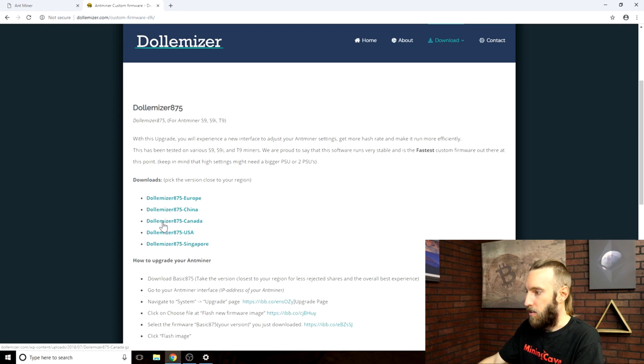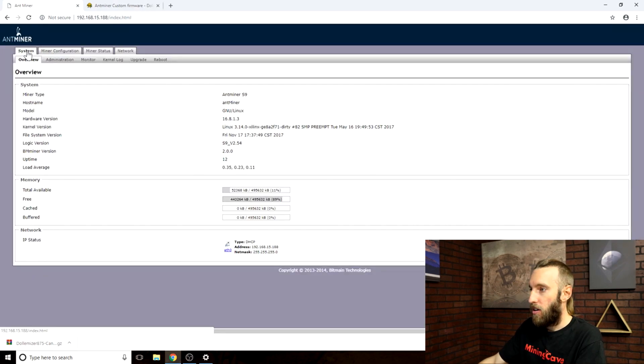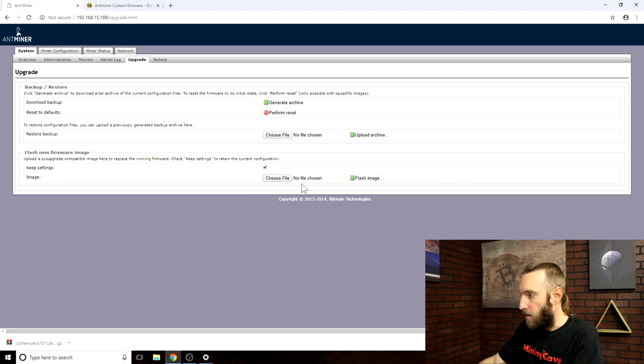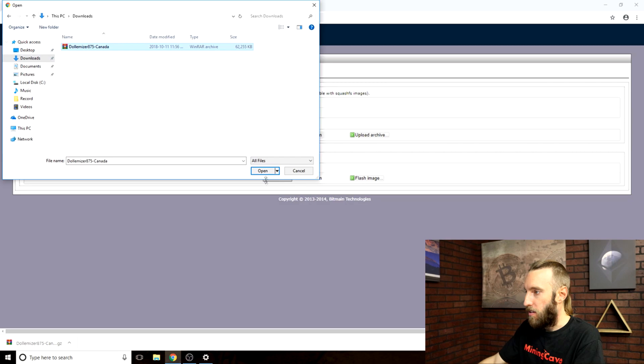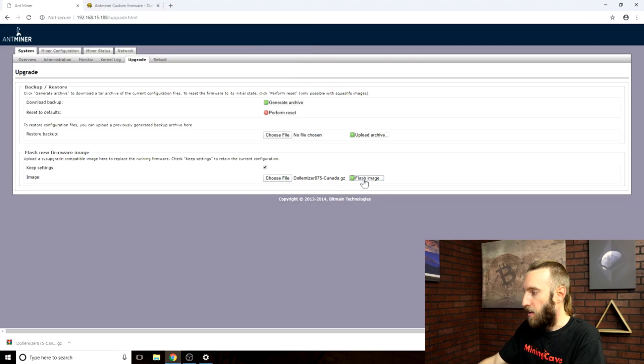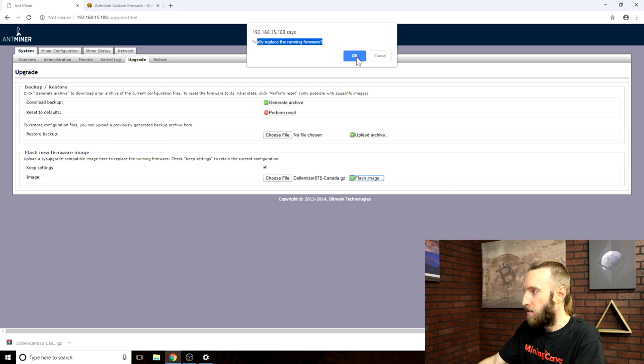Go into the firmware section and download the correct firmware for your location. In this case I'm gonna use the Canada version — wait until the download is complete. Note that this firmware is only for S9 miners, so do not use it for other types of miners. Connect to the S9 you want to flash, go on the system tab, select upgrade, choose your image, choose the file you just downloaded, hit open, and hit flash image. Replace the running firmware — yes.